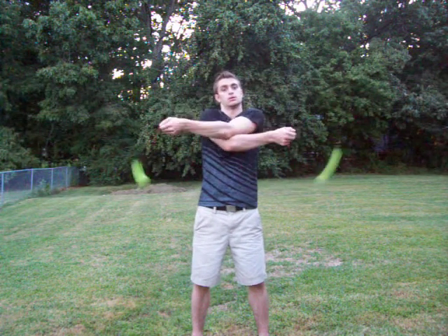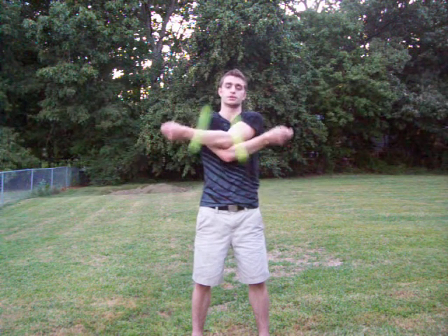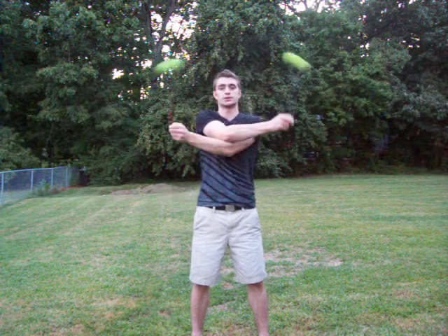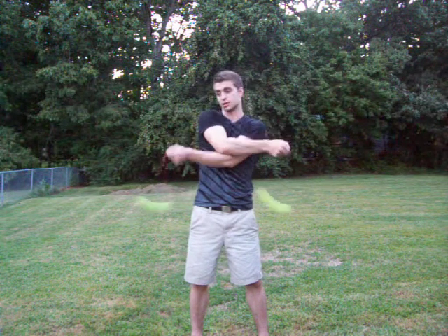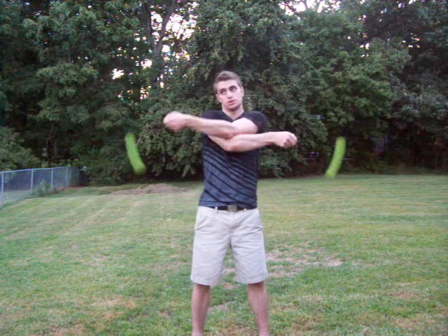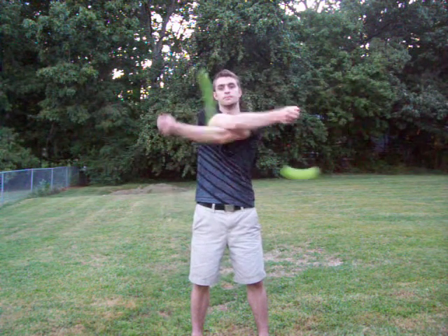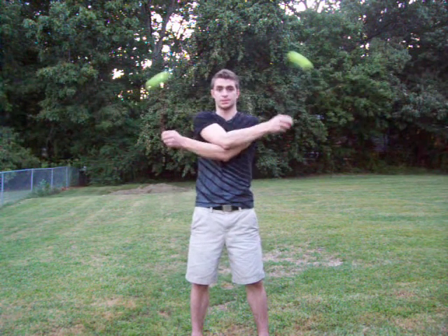Now, once you get to the other side, you're going to switch which one's anti-spinning and which one's extending. I'm going to start here — my right one's anti-spinning, my left one's extending. Now you're going to switch: that one's going to anti-spin, that one's going to extend. When you get back to the other side again, it repeats itself.